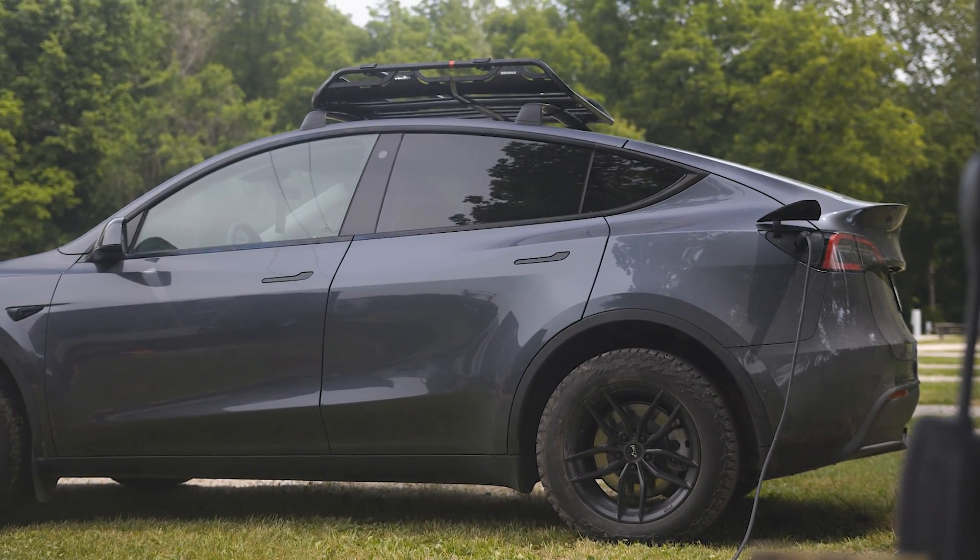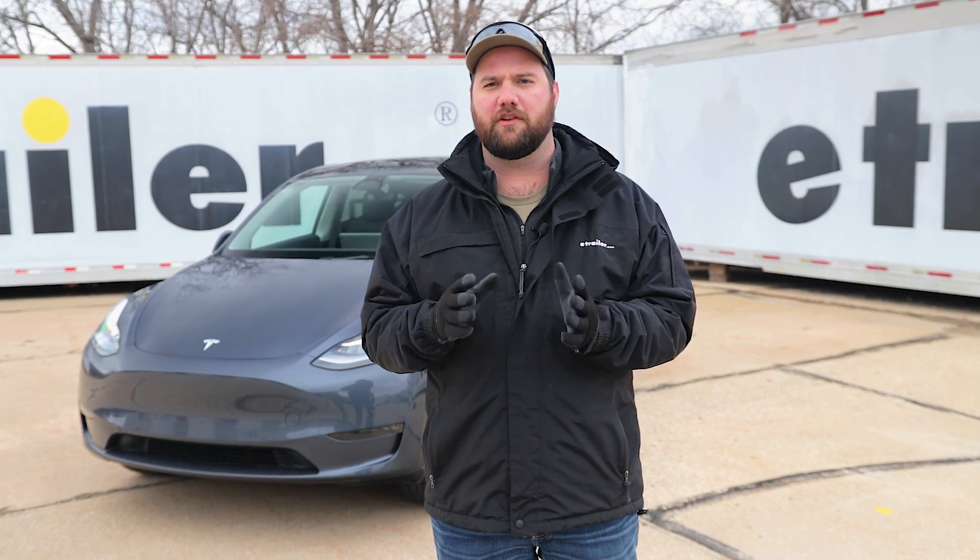If you want an all-around quick answer right now, it is no. You cannot flat-tow electric vehicles yet. But we're going to go over some of the reasons why you can't yet flat-tow an electric vehicle.